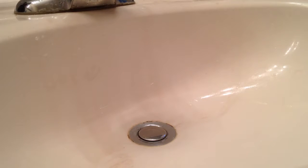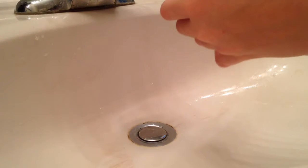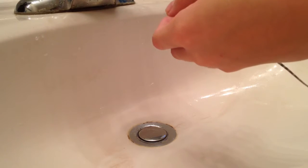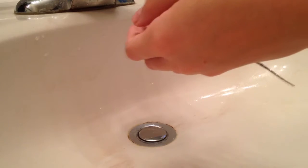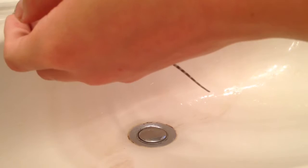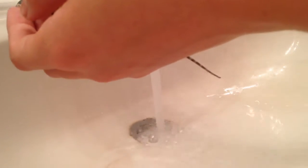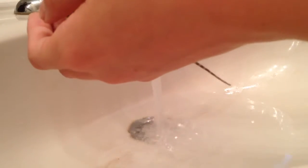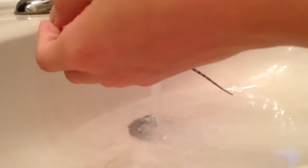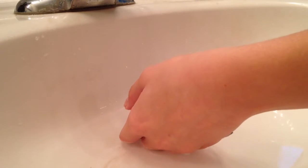Hi guys, this is how to give your bearded dragon a proper bath. Now here we have Emoji, and it turns out she's actually a girl — that was a pretty good shock, that's just a fun fact. Anyways, the water was supposed to be ready but it's gone — that was weird. Anyways, this is how to properly give your bearded dragon a bath.